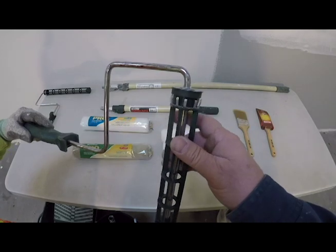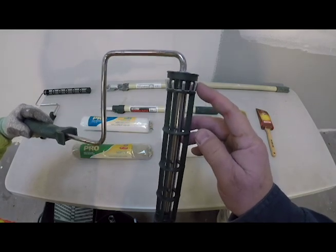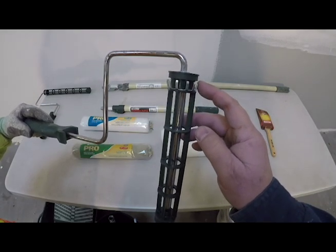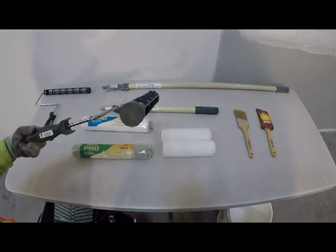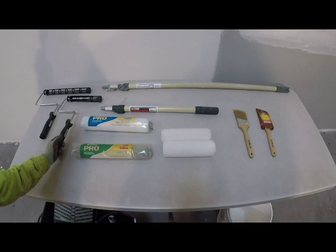Notice on these frames that there is a locking system that holds the roller cover on, instead of the old-fashioned cage type. These are state-of-the-art for roller systems and work much better than the old cage-style frames.